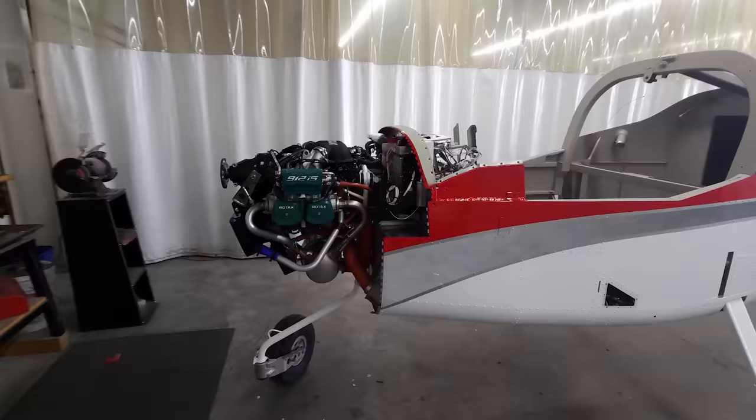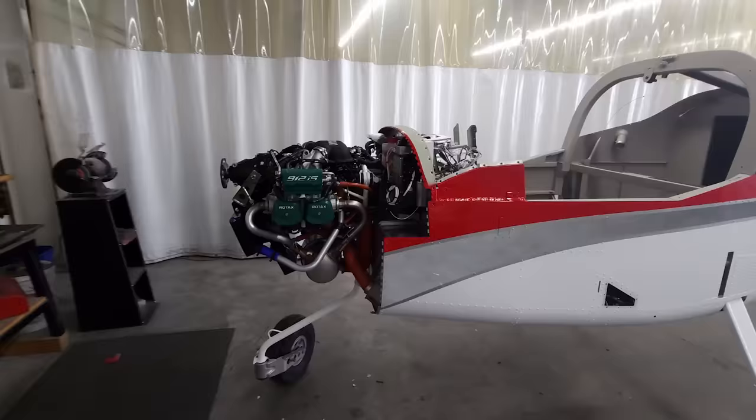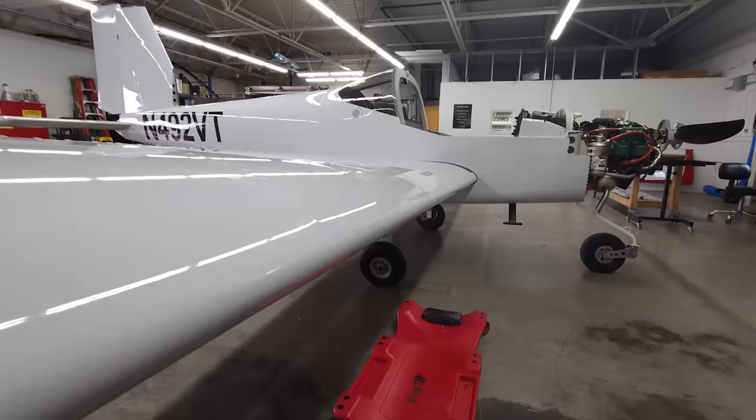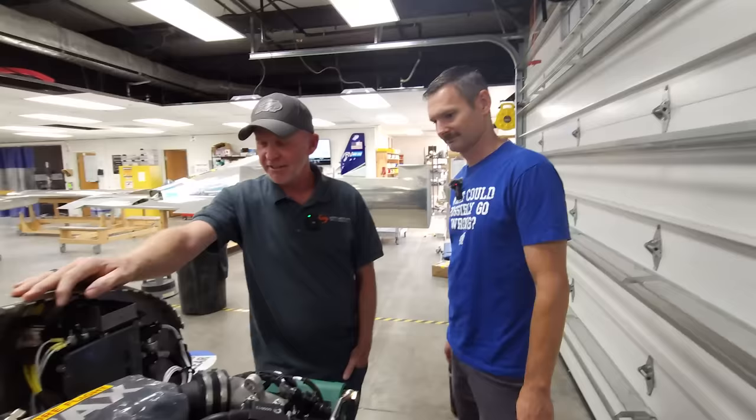These are all powered by Rotax 912 IS — hence the RV-12 IS. That's where the name came from. It's 100 horsepower, fuel injected, completely computer-managed and controlled engine. So it's a single-lever setup — none of that stupid mixture and other junk.